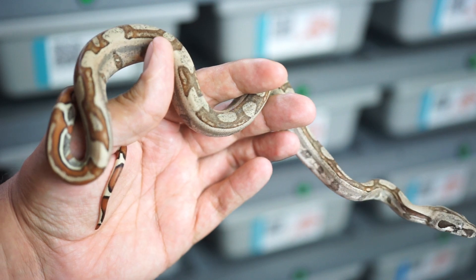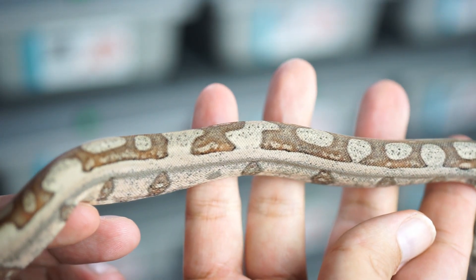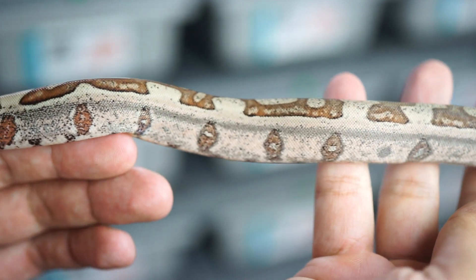Hey guys, Brandon here. We had a litter of baby boas born on May 14th — a jungle VPI male bred to a double het VPI leopard female. Those babies have already shed out at this point. The purpose of this video is to show what we do to keep track of everything and figure out what's going on with each litter, involving sexing, identification, and labeling.